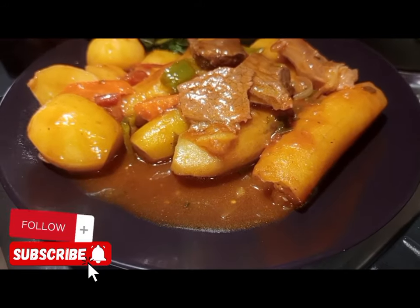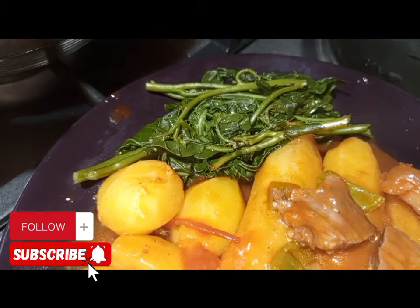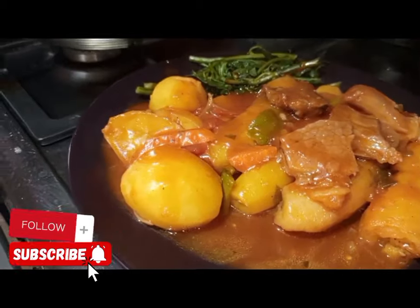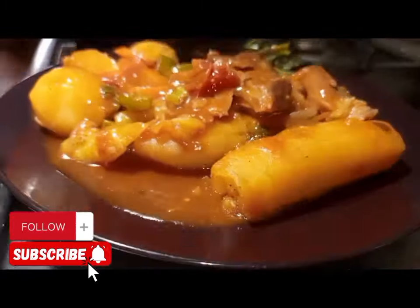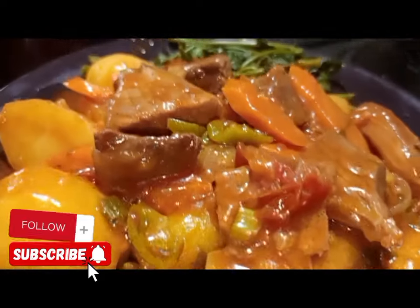How to cook beef katogo? It is a combination of matoke or bananas and Irish with beef. This is the best way of cooking Ugandan katogo. It can be served for breakfast.